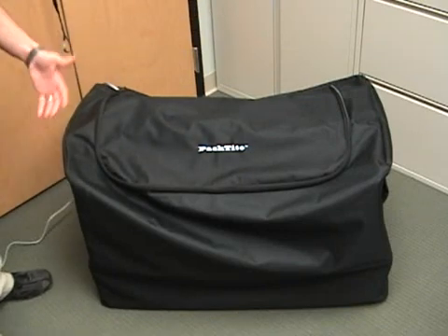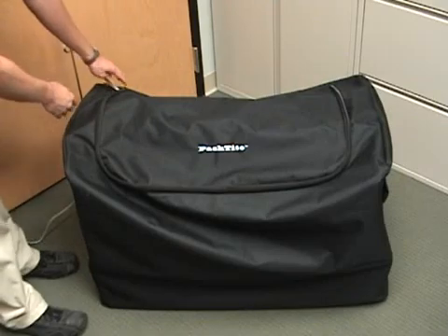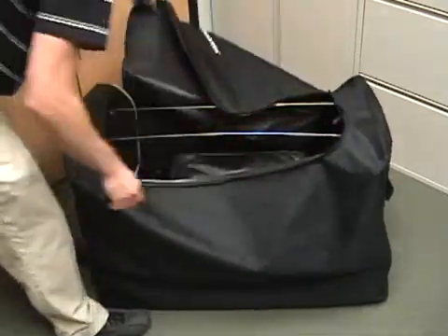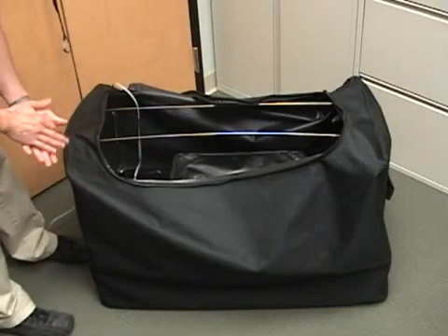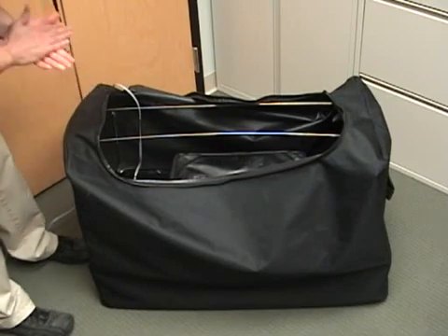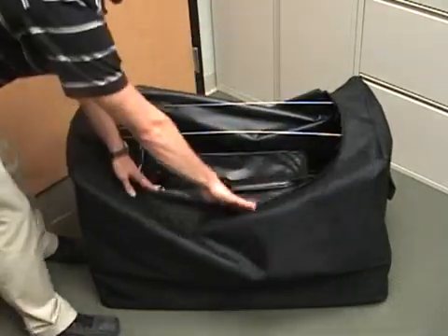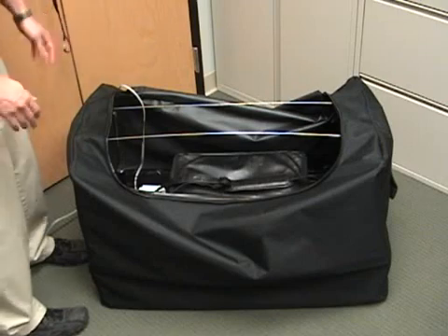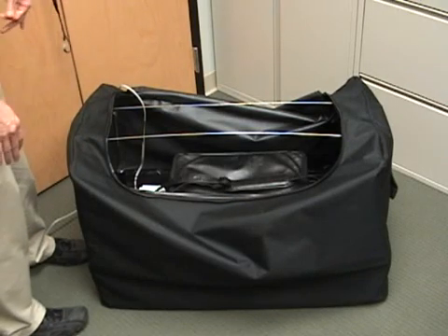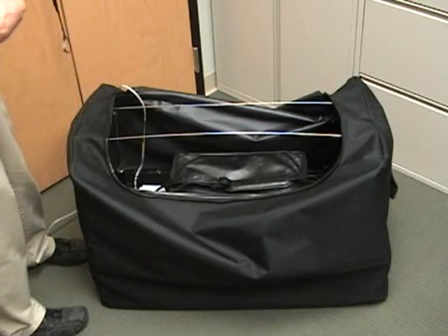Once plugged in, the belongings inside the bag will start to heat up. The temperatures inside will reach up to about 140 degrees, which is plenty enough to kill live bed bugs and their eggs. You're going to hold that heat for about four hours, which ensures sufficient time for the heat to penetrate all the belongings and kill any bed bugs or bed bug eggs.